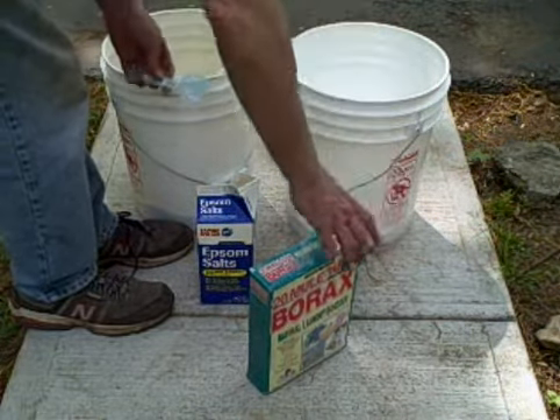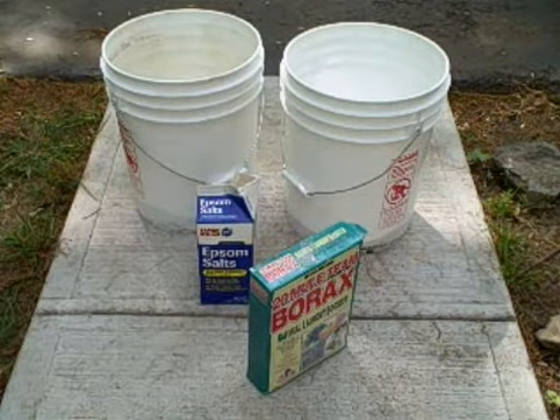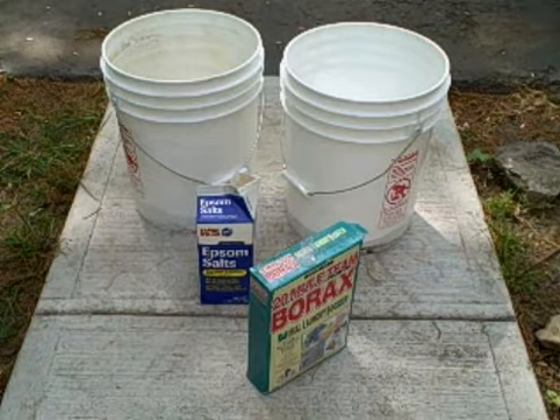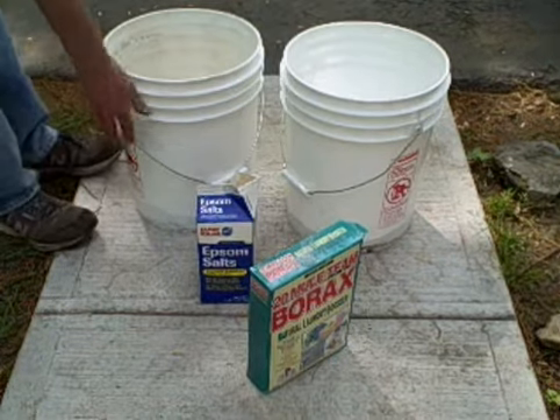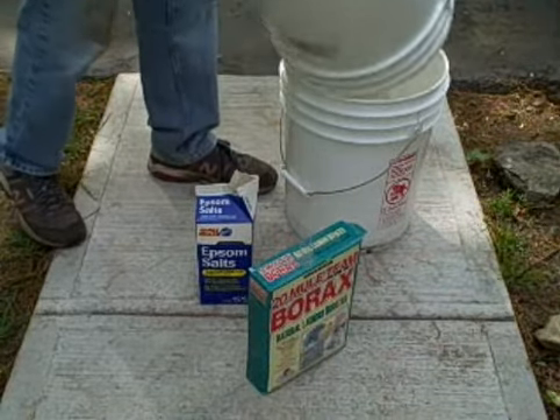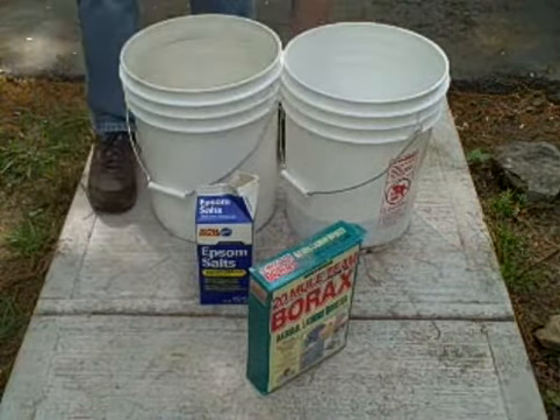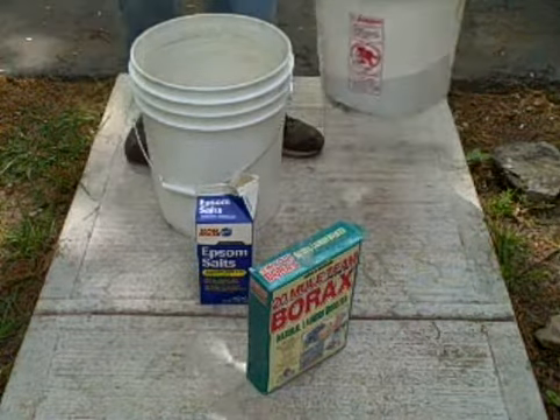So now we've mixed all the ingredients. What Chuck's going to do next is just simply pour one five gallon pail into the other one, and we're going to do that about seven or eight times, just back and forth, to get it mixed up real good.